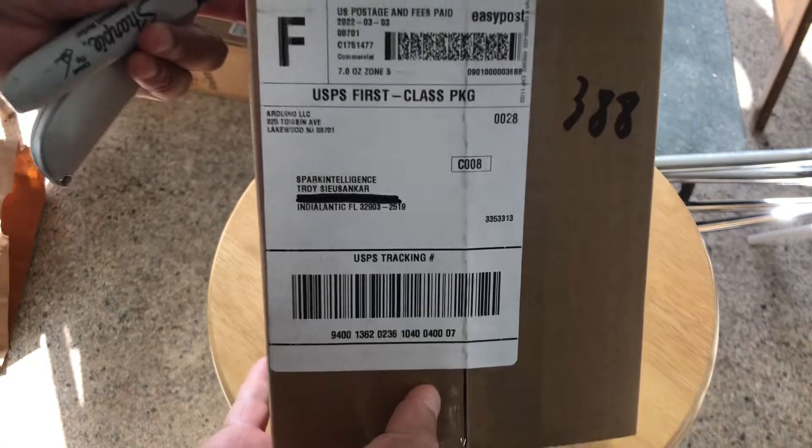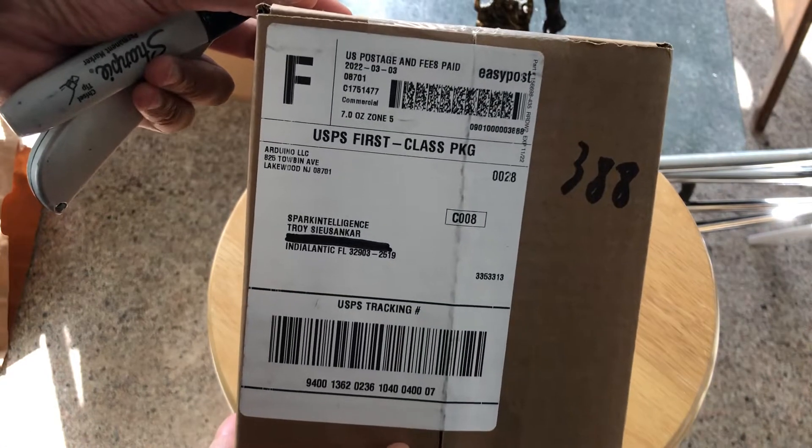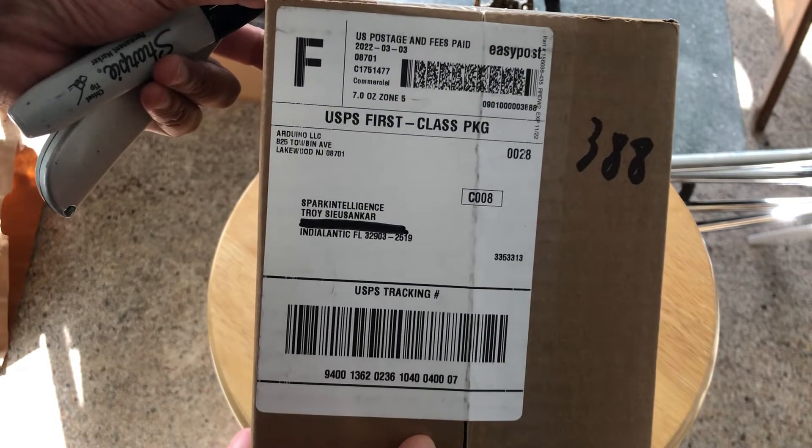This is the package that the Arduino motor shield came in. This is a fairly large box for a motor shield. I am now going to cut it open.